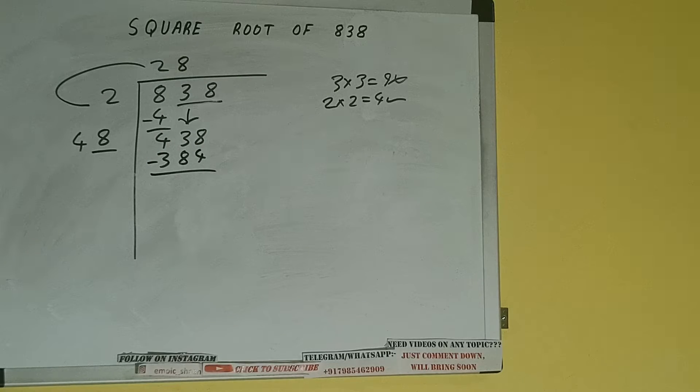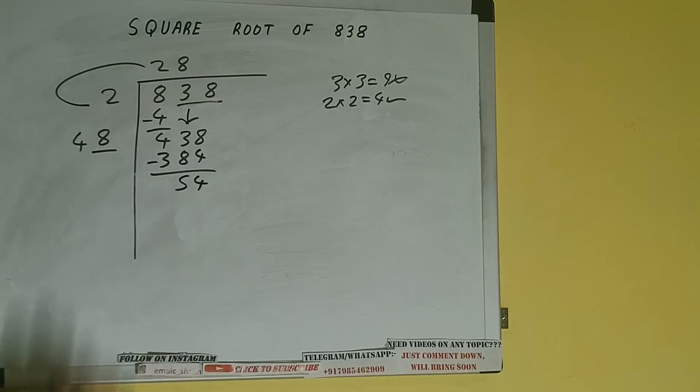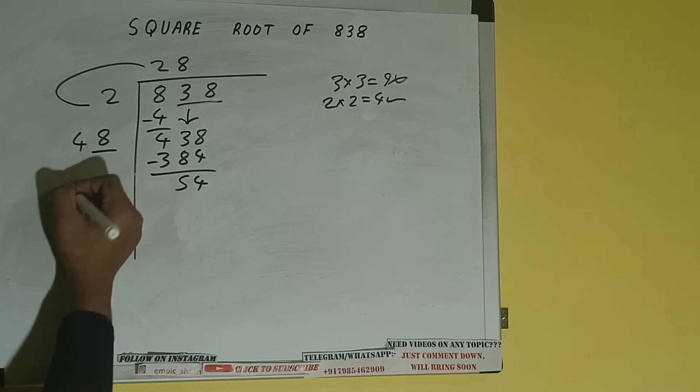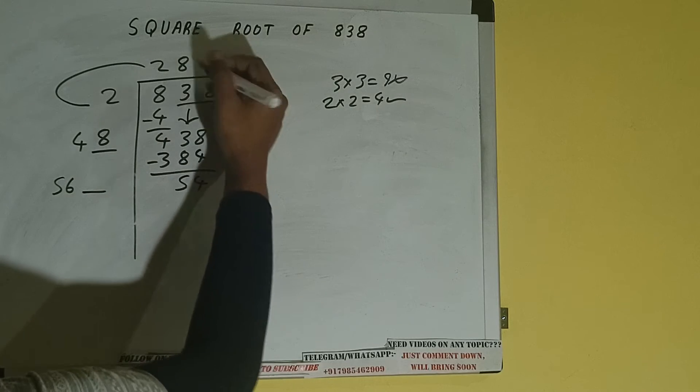Subtract, and we'll be having 54. Now 48 plus 8, add both: 48 plus 8 will be 56, and one digit extra. This number we need to make it big, but we don't have more pairs here.